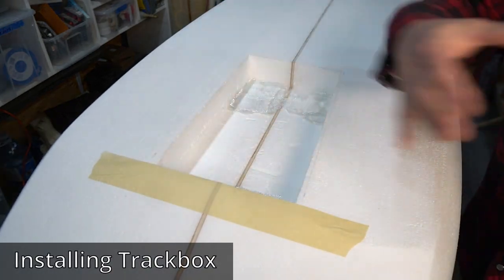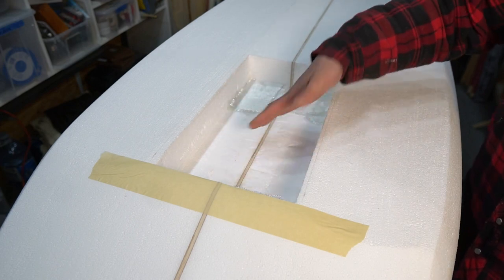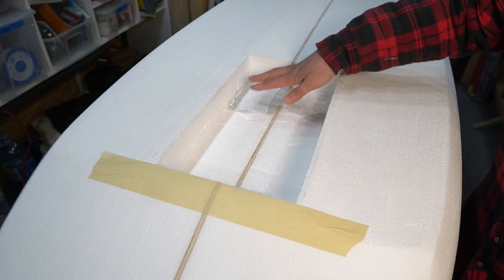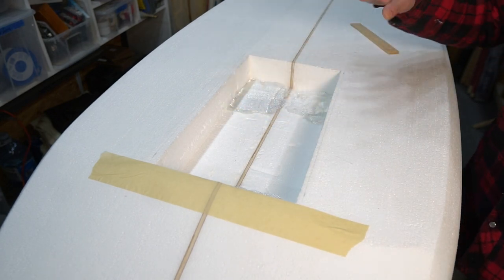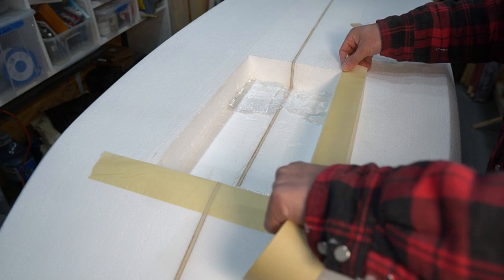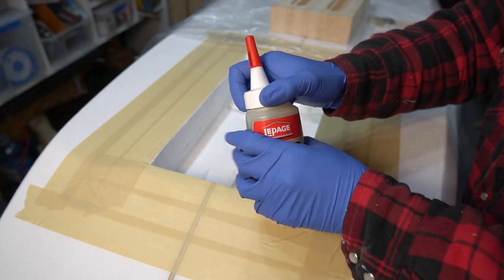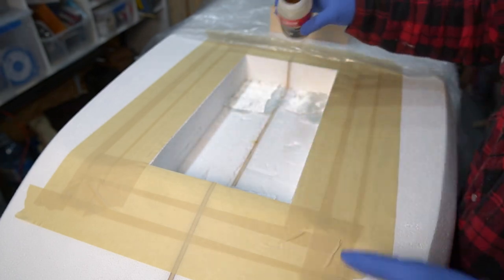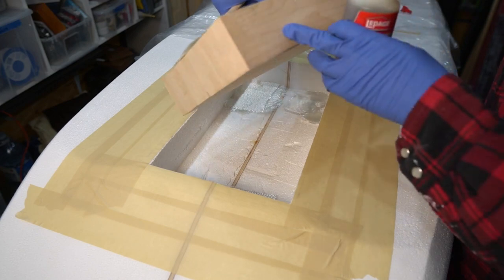Right now I'm just taping this up so I don't get too much polyurethane glue everywhere when I glue in the cassette. It had some low spots when I was hollowing this out, so I used some fiberglass cloth cut up to build it up and fill in those gaps - everything else is pretty level. I've checked it because I don't want too much polyurethane glue expanding; I want a very solid bond directly to the foam from the cassette. I'm going to use polyurethane glue - aka Gorilla Glue - this one happens to be LePage, but it does the same thing. I'll pour it in, brush the sides, spritz it with a little bit of water, and brush the sides of the cassette.